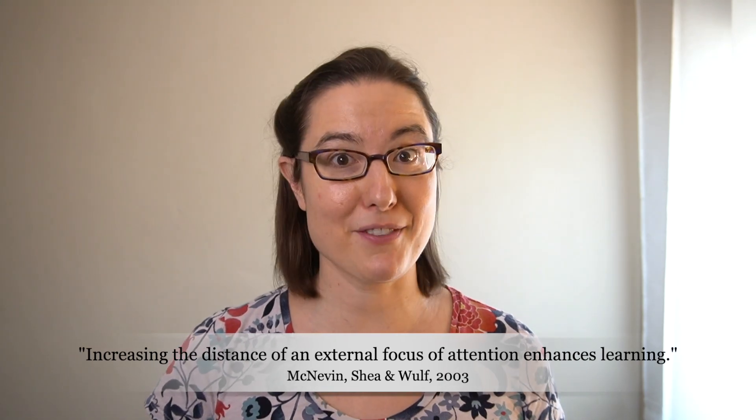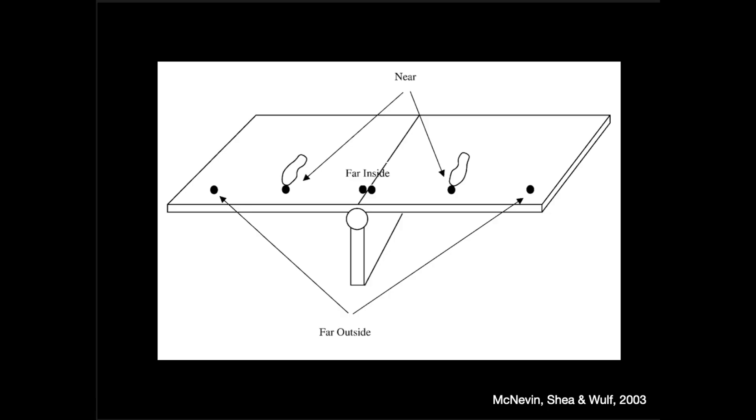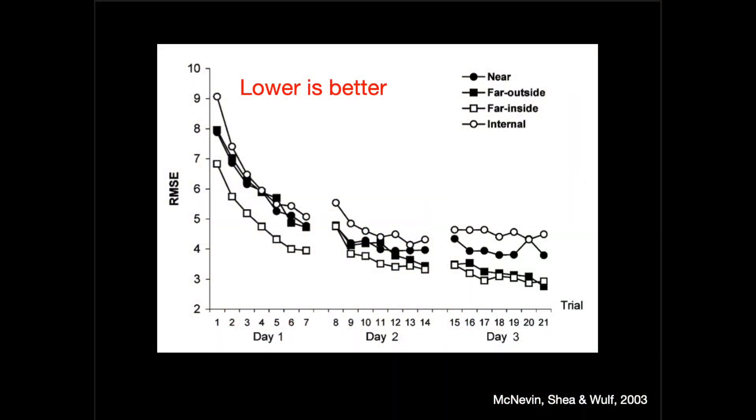They've even found this with the stabilometer — that seesaw-type thing. Recall that the internal focus was focusing on your feet and the external focus was on the tapes. They've done experiments placing the tapes in different positions: a proximal focus has the tapes right in front of your feet, while a distal focus has the tapes far away from your feet — way outside the feet as shown in the picture, or right next to each other in the middle. The tapes were equidistant from the feet, either on the outside or inside. Again, the further away the tapes are from the feet, the better people do, and it didn't matter if they were outside or inside the feet — the two distal focus conditions were essentially the same.